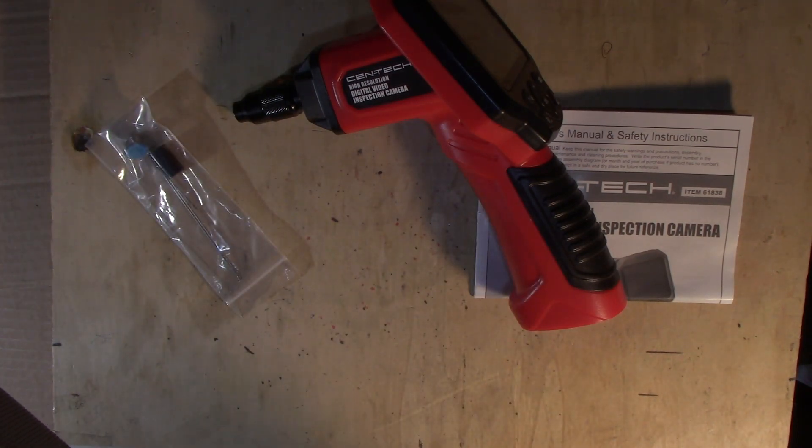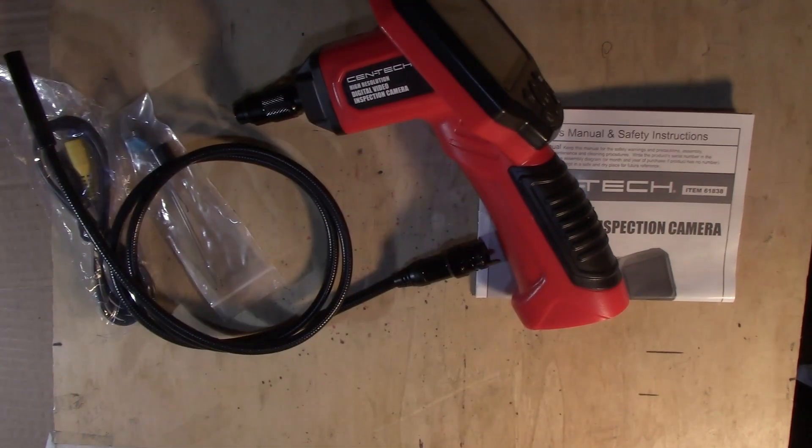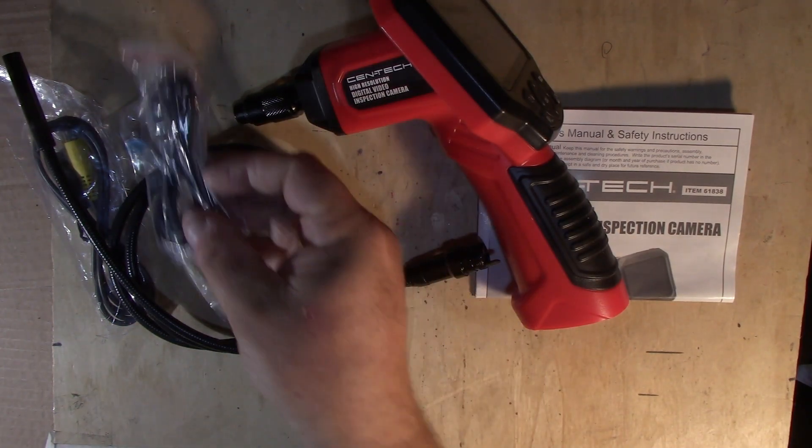Power cord, then a connection to your audio device, and the umbilical — that's what I'm looking for — and it has a USB connection for your computer.